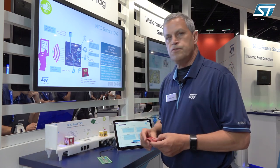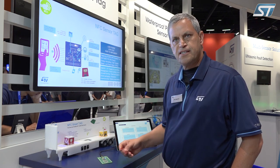This new reference design is now available on ST.com and we look forward to you designing and being very successful with your projects. Thank you.